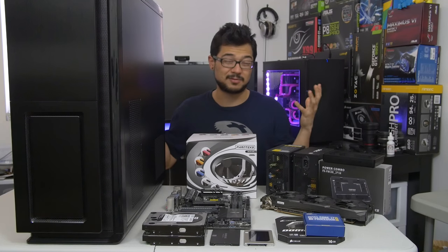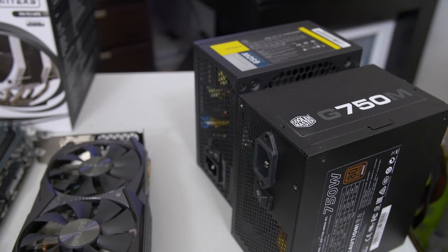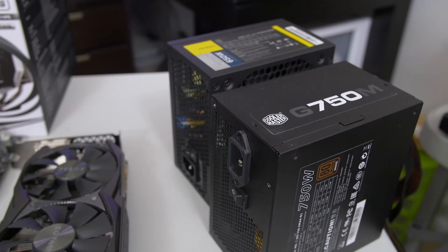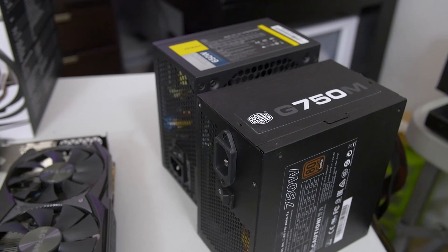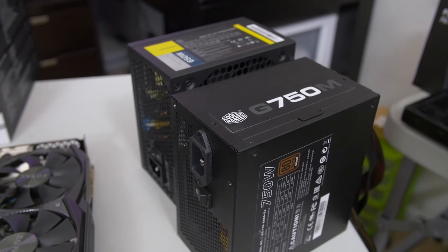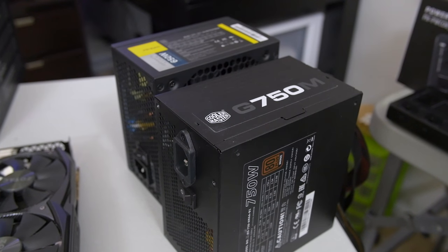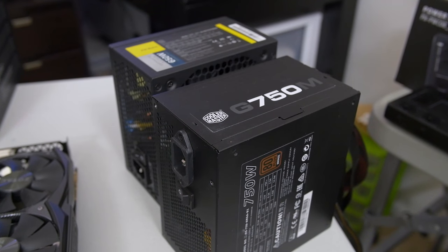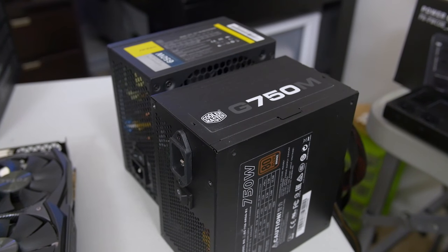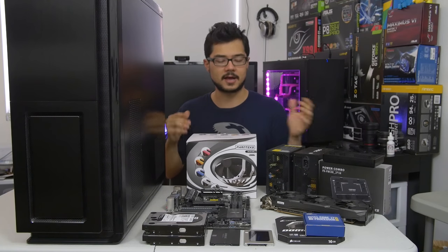So that's going to be kind of cool to test out, and we're not going to be able to test it out really until we build this system, so that's why we're doing it today. Speaking of the power supplies we're using, we've got a G750M from Cooler Master and an EarthWatts Platinum 650W from Antec. Notice they are two different wattages — you can have two different wattages when connecting to the Power Combo, they don't need to be identical. However, each power supply needs to be powerful enough to drive your entire system by itself, otherwise it's kind of a moot point to have one for backup.